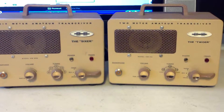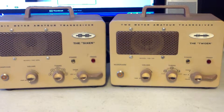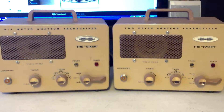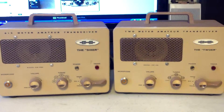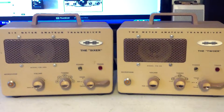These are a couple of Benton Harbor lunchbox — a sixer and a tour. I'll sell either one of them individually, or if you want to buy them both, I'll give you a kind of a special deal on them.